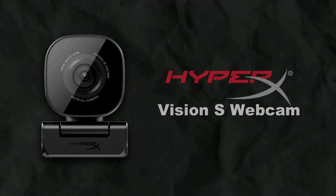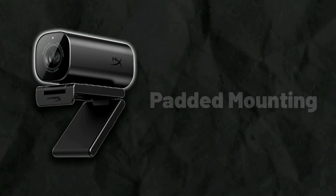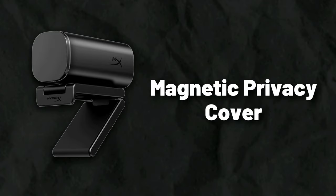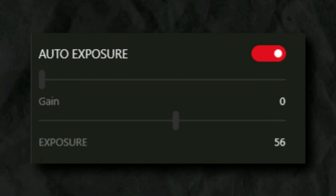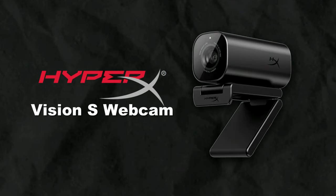The HyperX Vision S features 4K video recording at 30fps and 1080p video recording at 60fps, thanks to its Sony Starvis 8 megapixel sensor, alongside a 90 degree field of view with responsive autofocus and a scratch resistant lens. It's made out of a durable aluminum body attached to a padded mount which can swivel and tilt, so you can capture everything at your desired angle. It comes with a magnetic privacy cover, and can be configured using the HyperX NGENUITY software, allowing you to adjust framing, toggle autofocus, exposure, and white balance alongside several more optimizations. It's fair to say that the Vision S is a work of art.